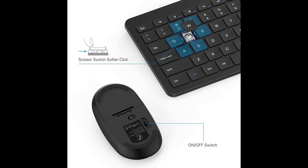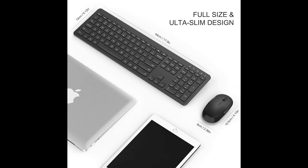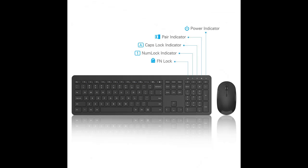The keyboard will work up to 33 feet or 10 meters. Featuring an intelligent sleep mode, the built-in chips will detect your working conditions automatically. If there is no operation for more than 10 minutes, the keyboard and mouse will turn to sleep mode for energy saving. You are able to wake them up in 3 seconds by pressing any key on the keyboard and the left or right button on the mouse.